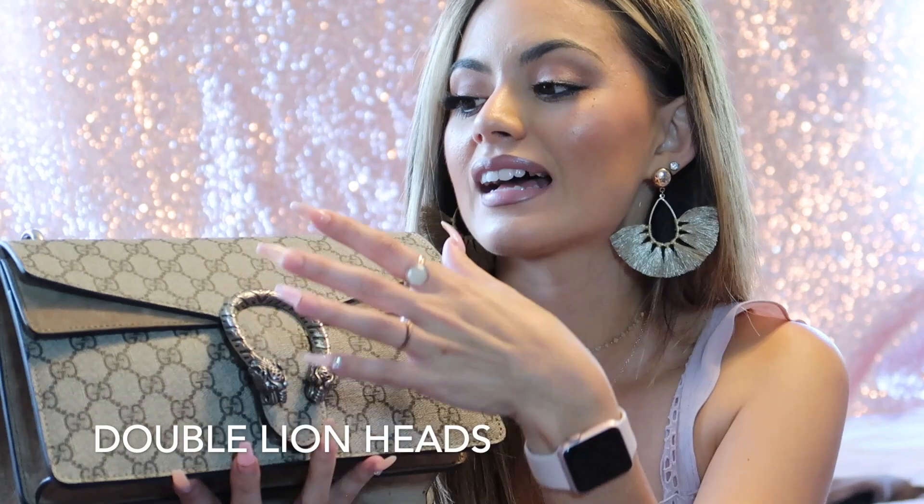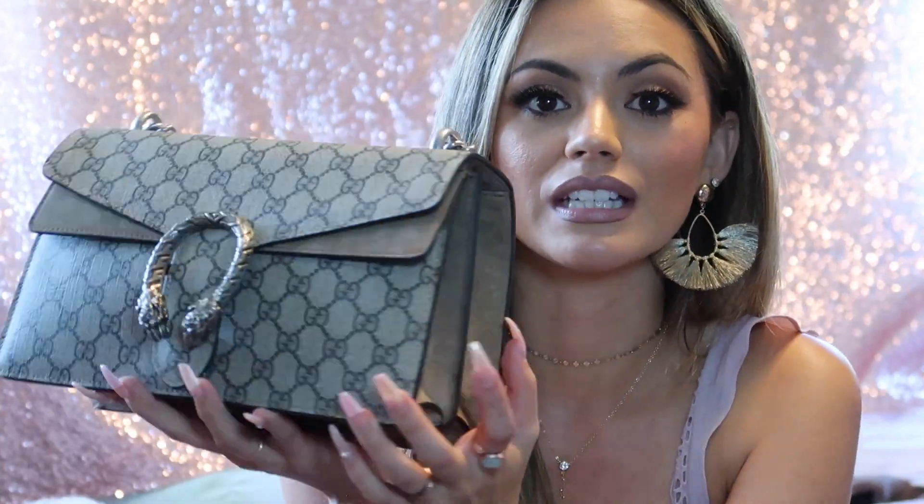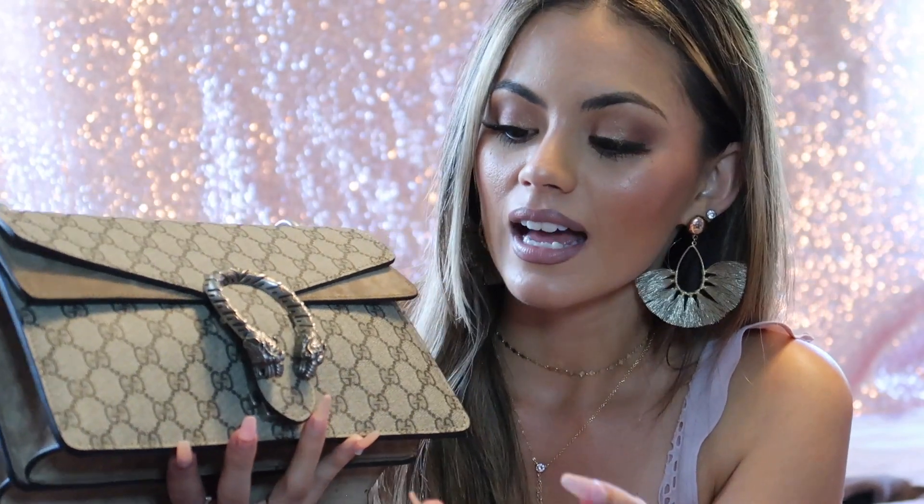I fell in love with this bag because I saw a lot of fashion vloggers, YouTubers, bloggers, and Instagrammers showcasing it as like a style icon. It really is so beautiful. This detail right here — I thought for the longest time was a snake, but it's actually two lion heads. The canvas print is the Gucci logo print design. It came in other colors too; this is the beige one. I picked beige because I wear a lot of lighter colors and I want it to match everything more easily.